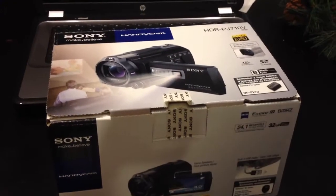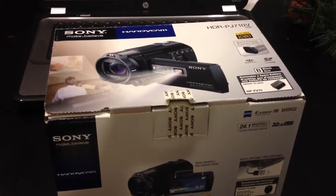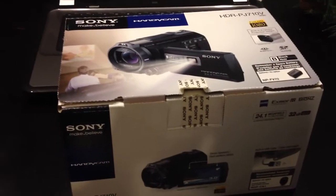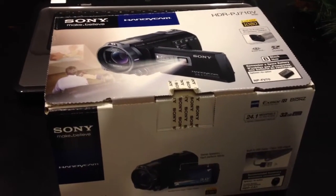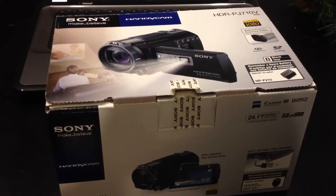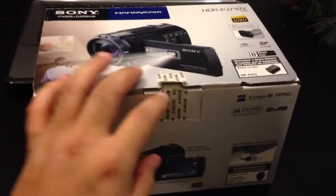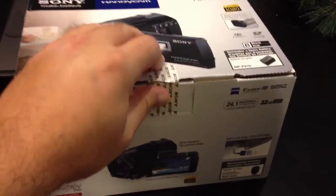Hi guys, this is a quick unboxing of my new Sony Handycam HDRPJ710V. Just picked this camera up today from Best Buy — got a good deal on it, so why not. I already cut the security tape here just to make it easier to open.